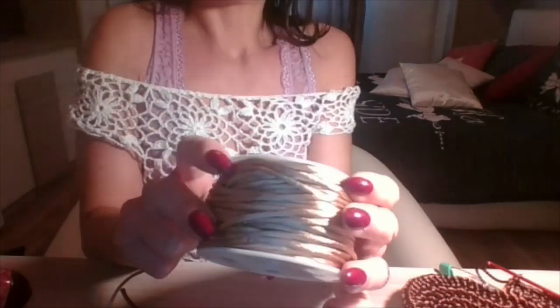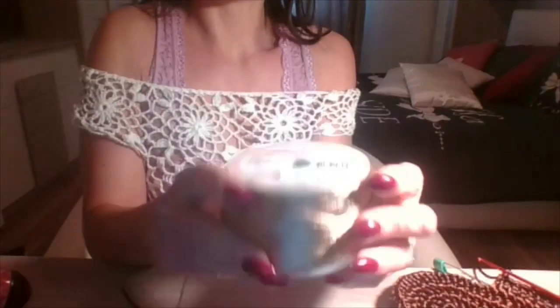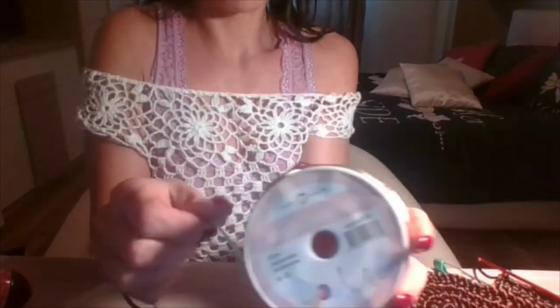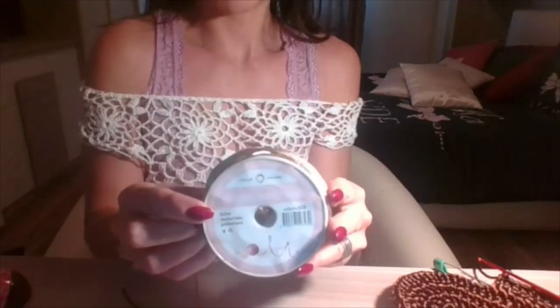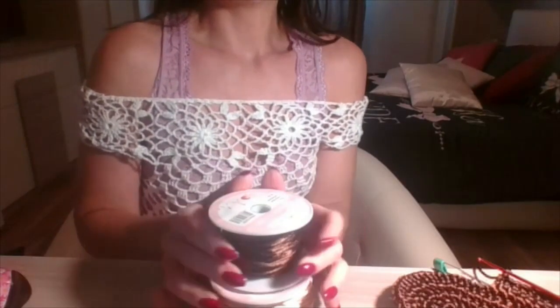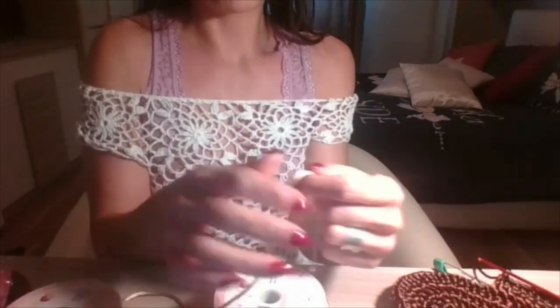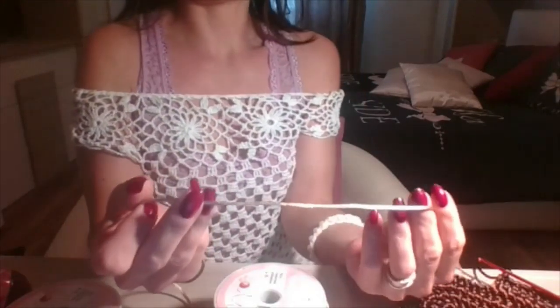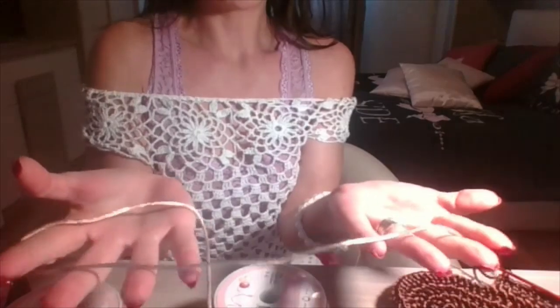Ho trovato in commercio questi cordini in cuoio leggermente elasticizzati. Spero che la camera metta bene a fuoco in modo che possiate vedere il nome. Sono 50 metri di cordino e ho acquistato diverse tonalità: per la borsa utilizzerò una tonalità di bronzo scuro, quindi marrone scuro, abbinato a questo beige oro lucido molto molto bello. Come filato lo spessore siamo su un millimetro, quindi va bene lavorato con un uncinetto numero 3. È morbidissimo, sembra velluto, al tatto è veramente molto molto bello questo materiale.